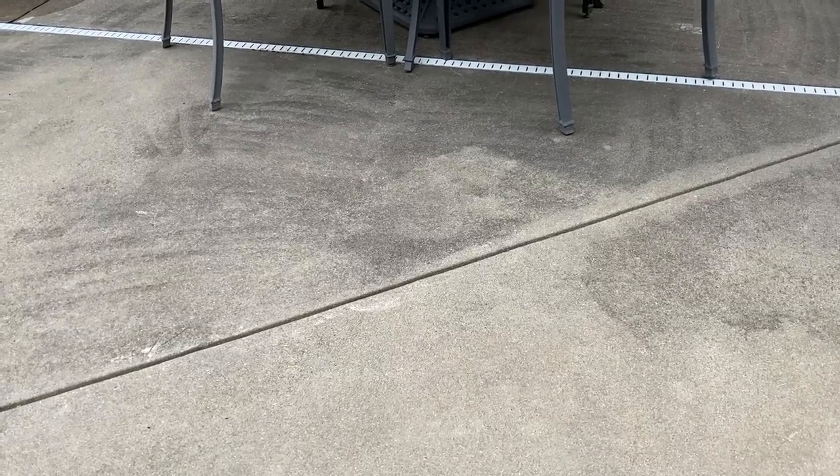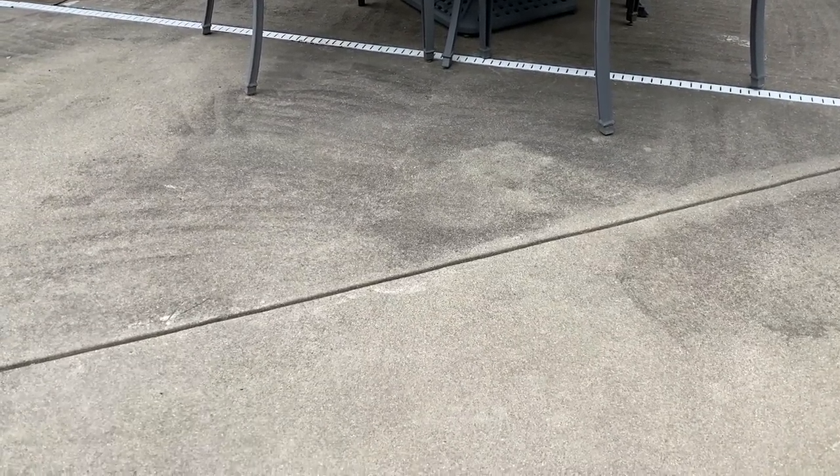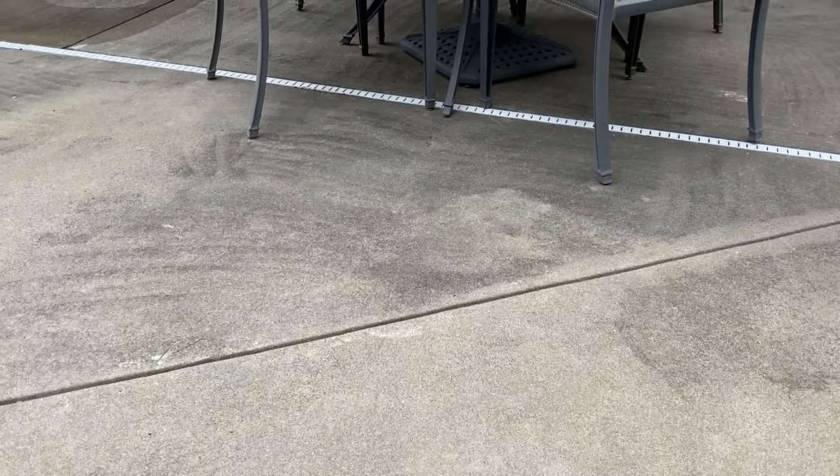My power washer has been broken and I haven't been able to clean anything outside. I begged my husband to please get my power washer fixed — it needed a carburetor cleaned or something — but anyway, he got it fixed and it is running so smoothly. Today I'm outside because I'm gonna clean the concrete around my pool with my brand new toy. You are not gonna believe what I just bought.